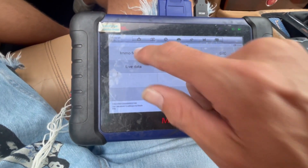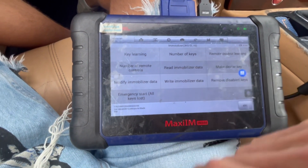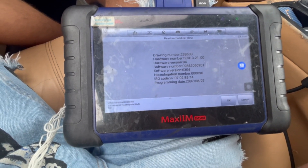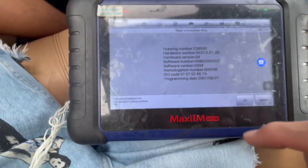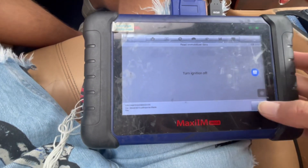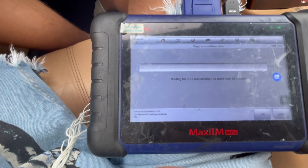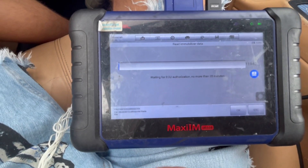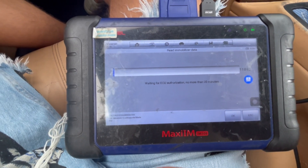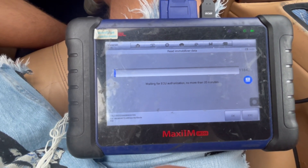I'm going to go to EMO functions and go to read immobilizer data. Here we have the immobilizer data. We're going to switch the ignition off. Now we're waiting for the ECU authorization — it says it's taking 20 minutes, so we're just going to wait and see what happens. I'll get back to you guys when I return.